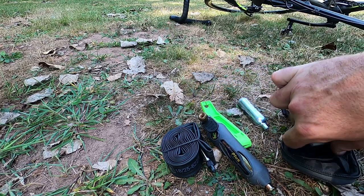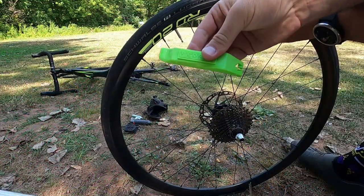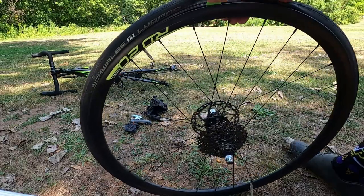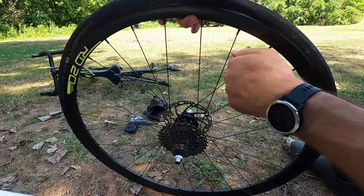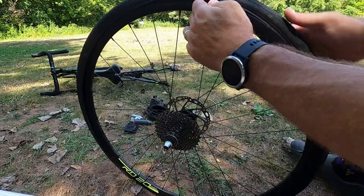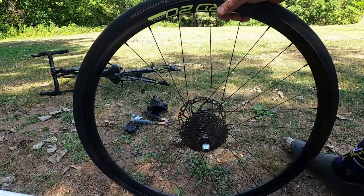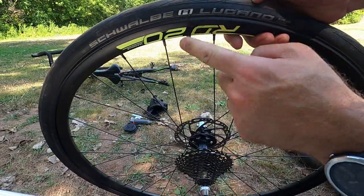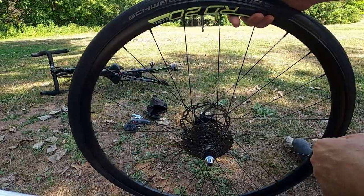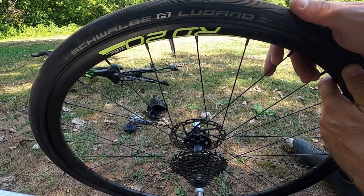And the all-important patch kit. Then I'm going to use my tire lever and we're going to pull one side of the tire off. We don't want to take the whole tire off — it's not really necessary. So I just pop the tire lever in and run it around the side. Notice my valve stem is even with my label. That way I know where the tube was within the tire, so when I put my finger inside and look for what caused the puncture, we'll know exactly where it was on the tube and tire.